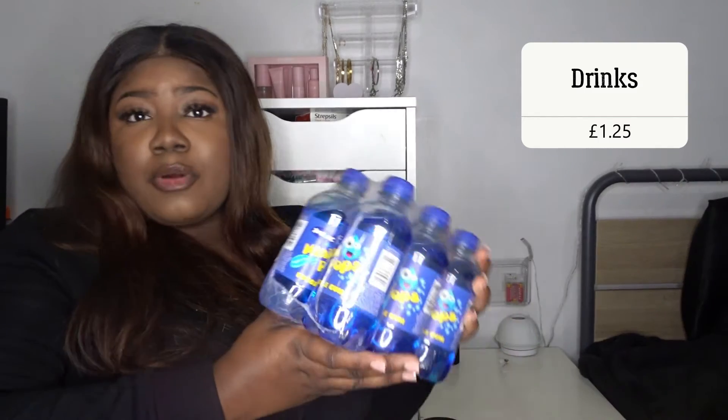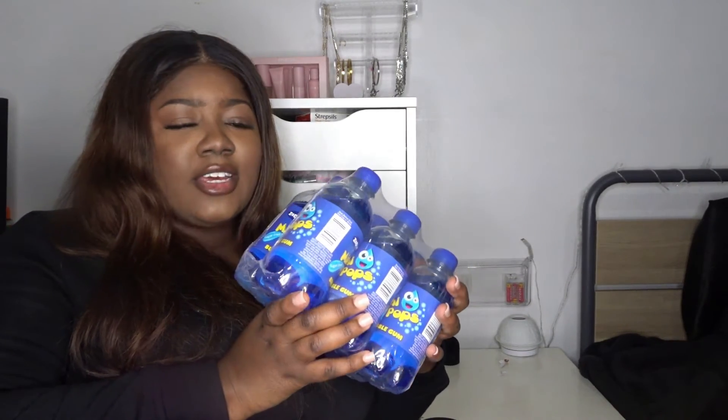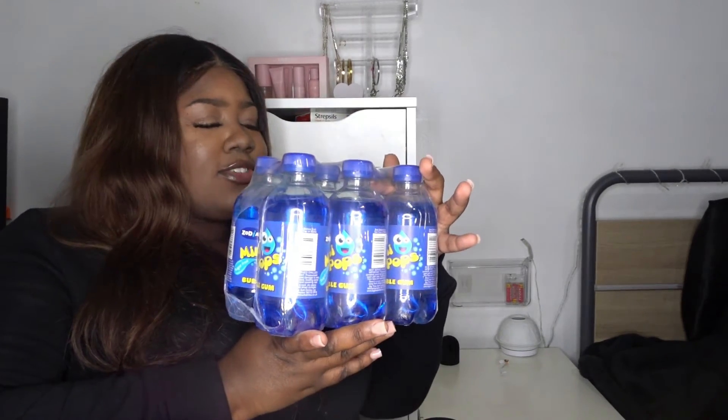So this right here is a pack of drinks — bubblegum flavour. I basically got these because I'm actually having a party and I just feel like these little bottles are going to be so cute. People could just easily pick them up and take them because they're a mini bottle, not a huge one. I just thought to get those.